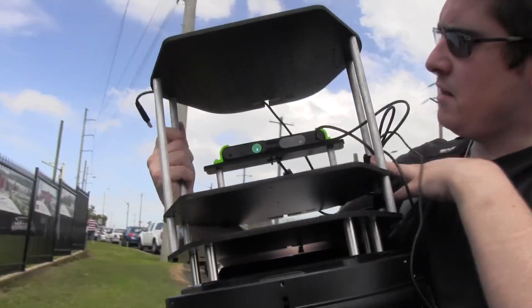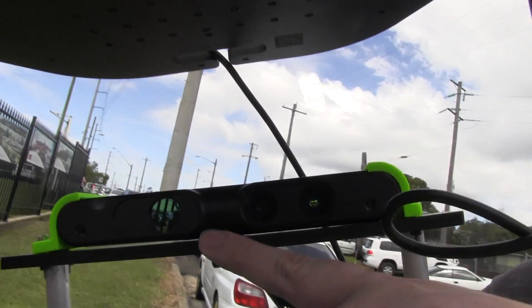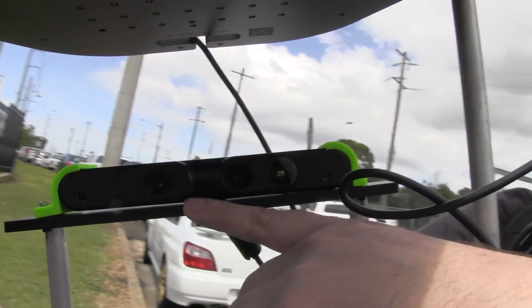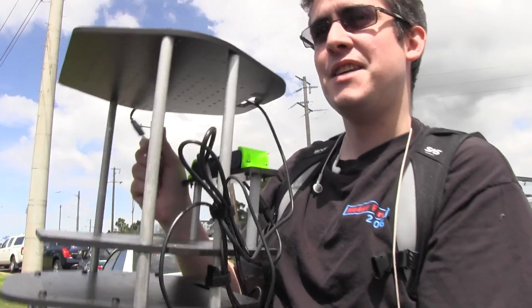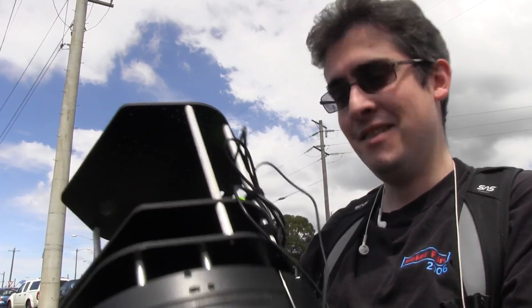And this is the Xtion, which is like the Microsoft Kinect. It looks very similar to a Microsoft Kinect. It's a full 3D camera, so I can go around and make a three-dimensional map of the environment. I can do a thing called SLAM, which is where I estimate how far the robot's gone and also make a map at the same time. Mapping is one thing, localisation is another — SLAM is when you try and do both simultaneously and get more accurate than either alone.